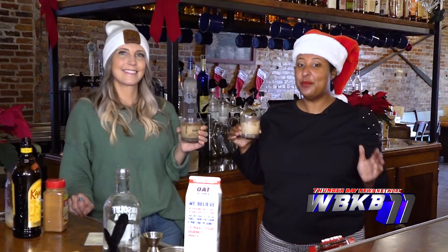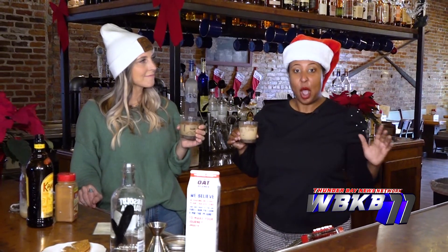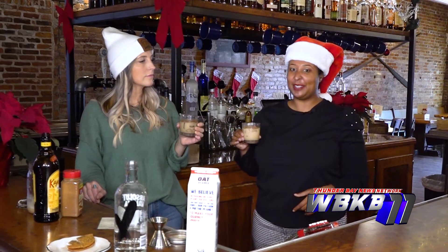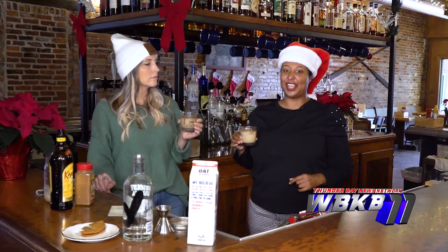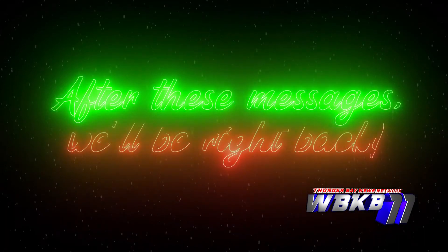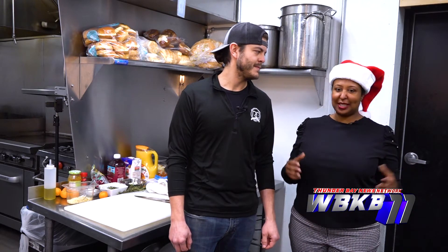We're not done yet, guys. We're going to move to the back of the house here at the Red Brick Tap and Barrel with Chef Kevin, one of the owners. He's going to teach us about turkey time and how to jazz up your Christmas dinner so you're not eating the same exact meal you had for Thanksgiving.